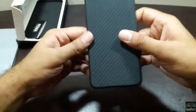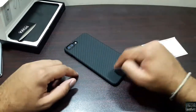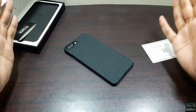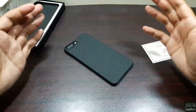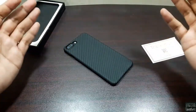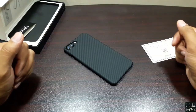It feels good, it feels great — durable, looks good, feels good in the hand, and it's made up of aramid material so it's really strong. If you guys are interested in buying this case, I'll put the links to the website in the description. Go ahead and take a look, come back and comment how you found the case. See you in the next video guys, take care, bye.